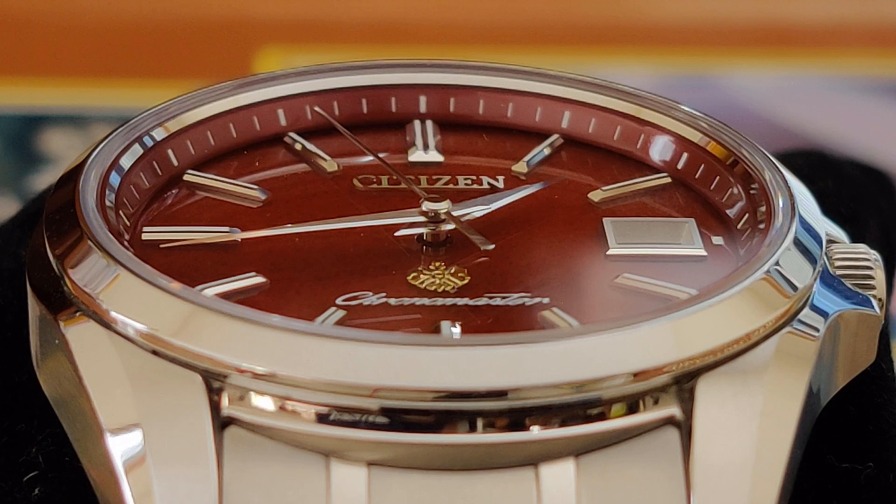The dial diameter is 37.5mm and the lug-to-lug is 46.5mm. And while these dimensions suggest that this is a small watch, the lugs are relatively flat, which makes it wear larger. Instead of stainless steel, the case is made of hardened titanium, otherwise known as Citizen's Super Titanium.